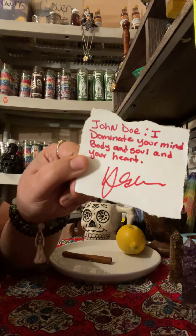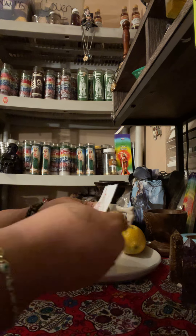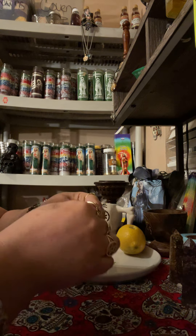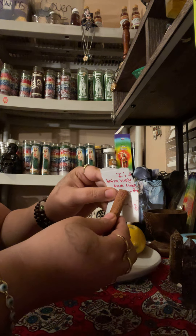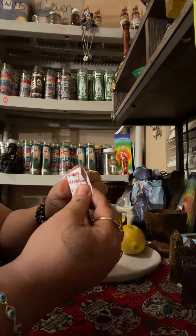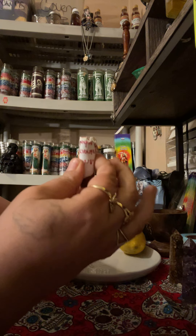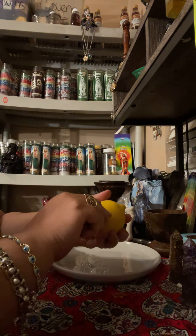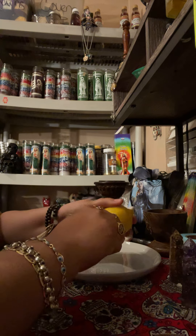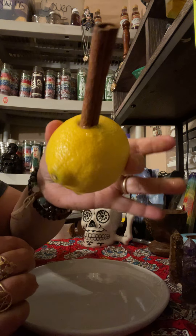After you do that, you're going to fold the paper towards you — just one time. Then take the cinnamon stick where you wrote the three sevens and place the petition on top of it, just like so. Then you're going to place the whole thing inside of your lemon — boom, it's inside the lemon.